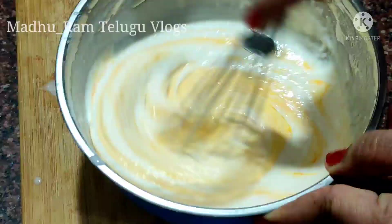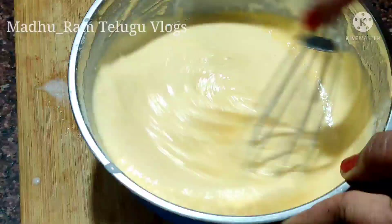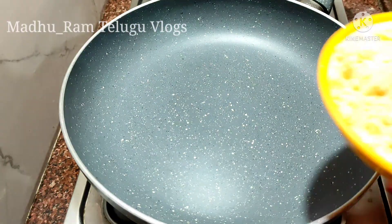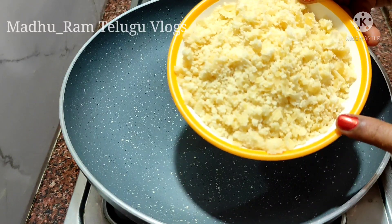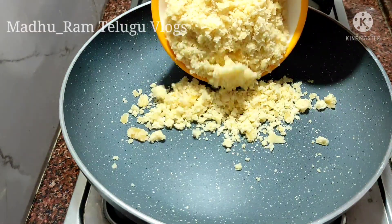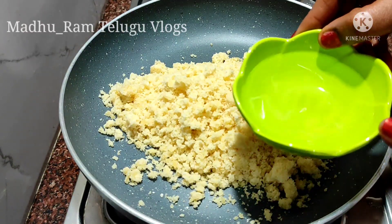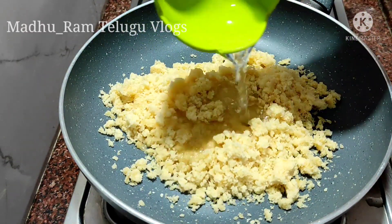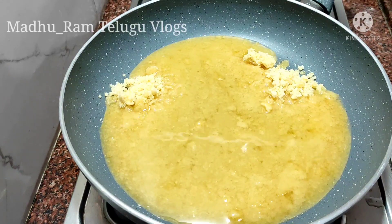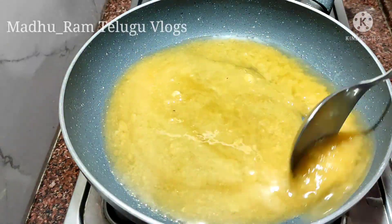We will add 1/4 spoon of baking soda and we are ready to put water on the plate. I will pour the baking soda and add the baking soda. We will add 3/4 spoon of baking soda. When mixing with water it will be easy to pour.